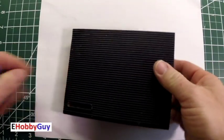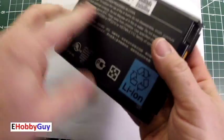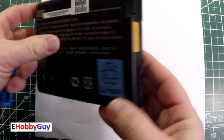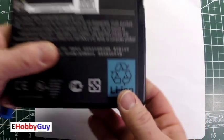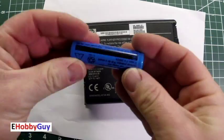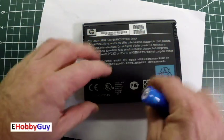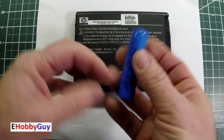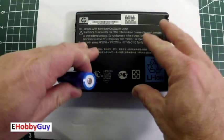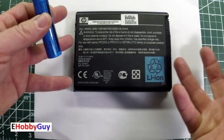Hello everyone. I am Paul, your eHobbyGuy, and today we are going to look at this very old laptop power supply. It says lithium-ion, and from watching a lot of material I've learned that there are a bunch of lithium-ion batteries in old laptop battery packs. These batteries are used in so many applications, and I'm told that we can harvest and reuse them depending on their age.